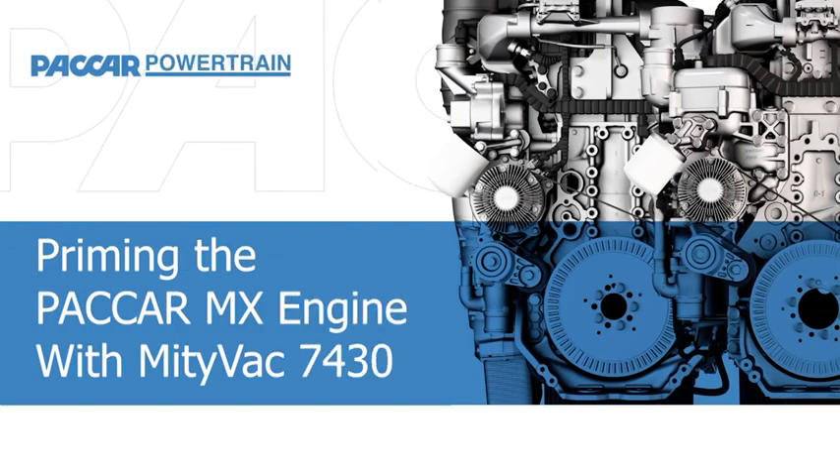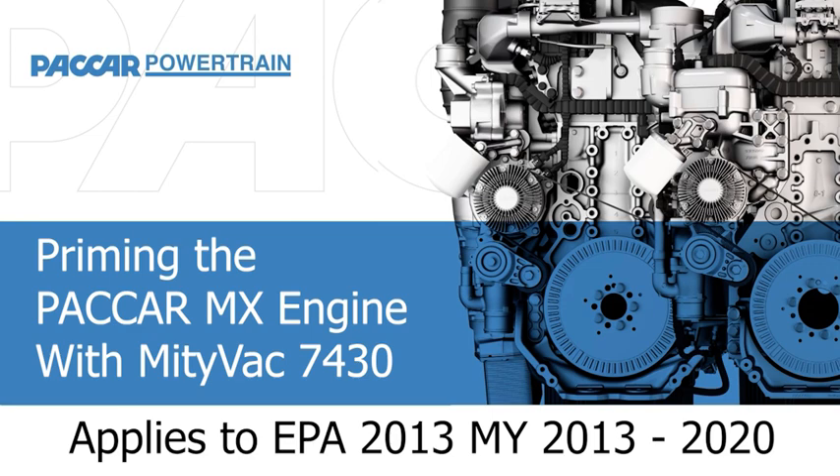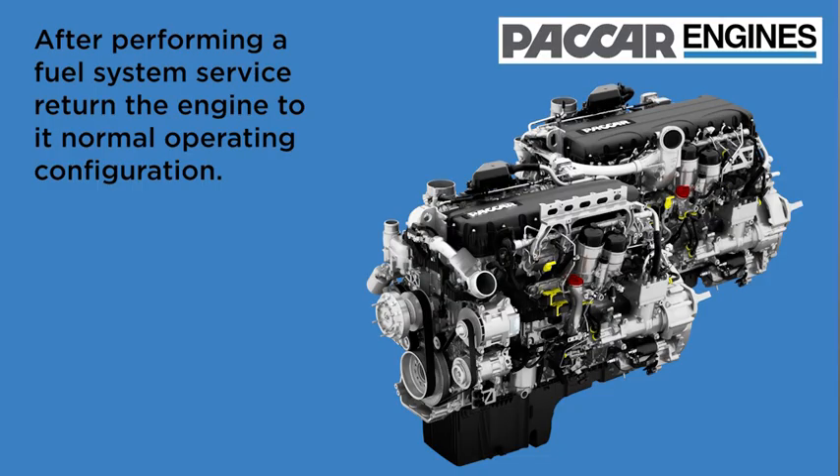This is another Packard Engine Knowledge Minute. Priming the EPA 2013 MX engine with the MightyVac 7430. After performing a fuel system service, return the engine to the normal operating configuration.